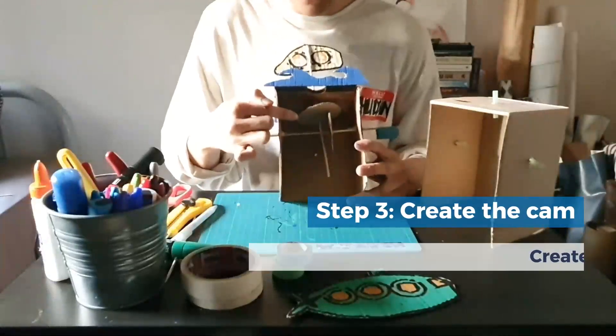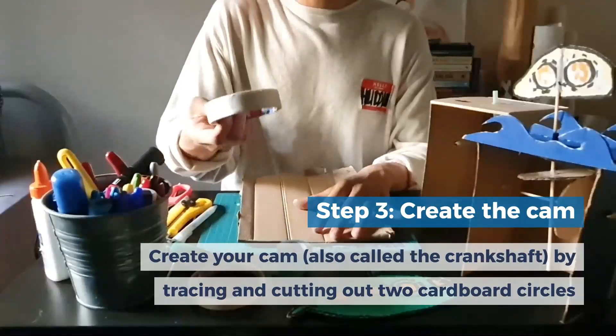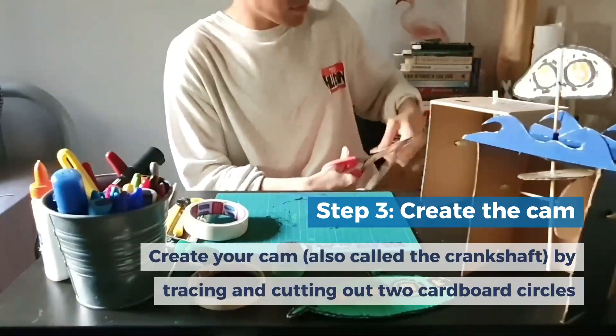For the crankshaft, you need two circles — these are called the cam. Use the masking tape to trace out a circle, then cut it out. You'll need two circles.